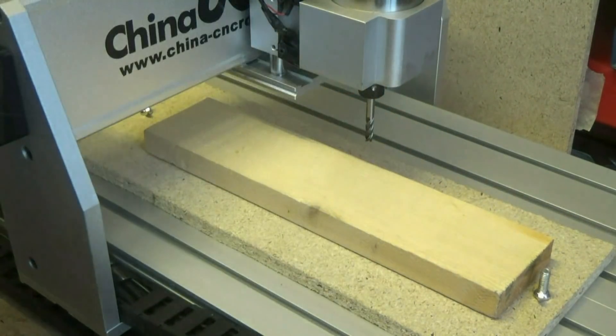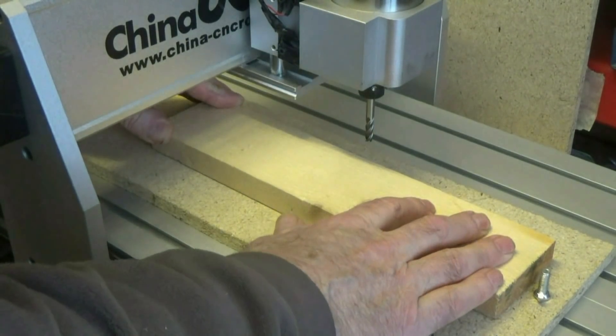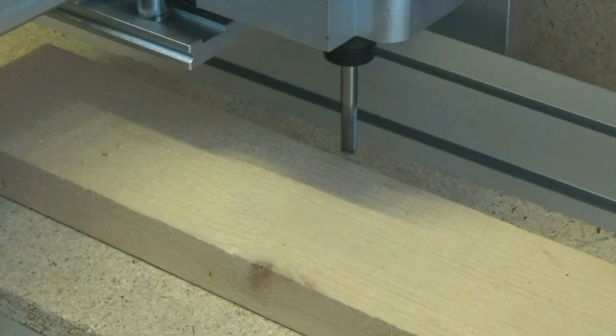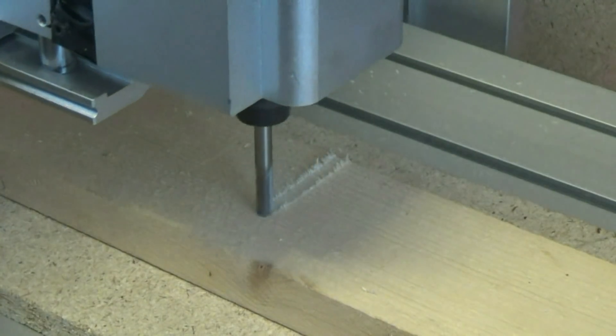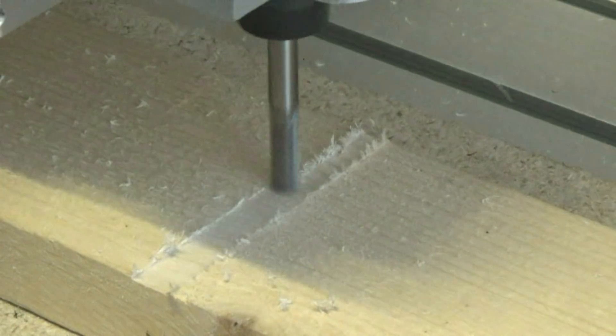First cuts I'm doing manually and without all the complex programming required to generate the G-codes, which I don't understand at all. All this is going to take a lot of time, but I'm impatient to see and hear the cutter engaging with the wood. By jogging the joystick to make cuts of no more than a couple of millimetres, I was able to listen to the pitch of the spindle as it engages with the wood and also play around with different cutting speeds without looking at the computer.